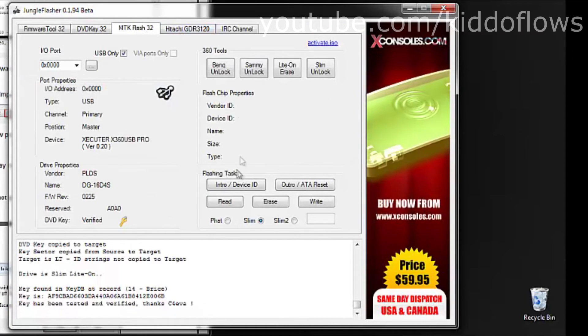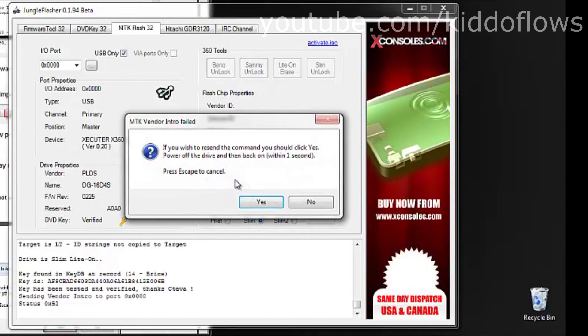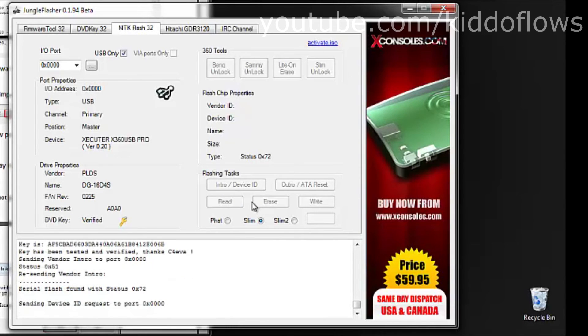Go back to the MTK Flash 32 tab and click Intro slash Device. It will ask you to power cycle — click Yes and do so.